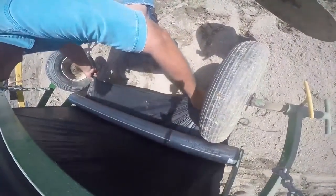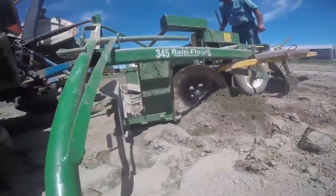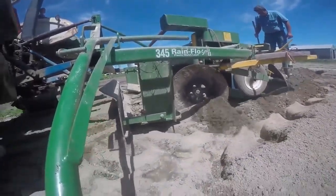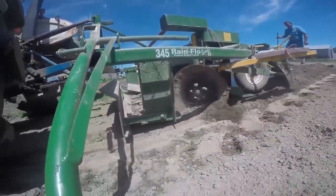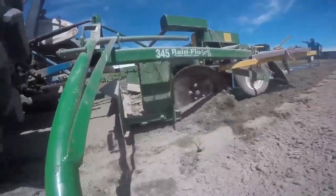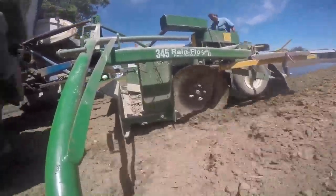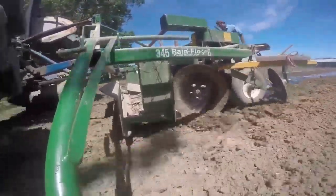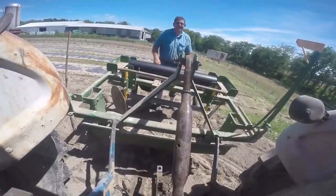At one point we were using photodegradable, and that usually lasted most of the season — come August it was in decent shape. But after the winter and by next spring, everything exposed above ground was pretty well broken down. Except for the two or three inches at the very edge that were covered — those wouldn't break down very well. I don't know why we went away from the photodegradable, unless the biodegradable was something new we wanted to try, just because we'd always get the rototiller wrapped up with plastic.